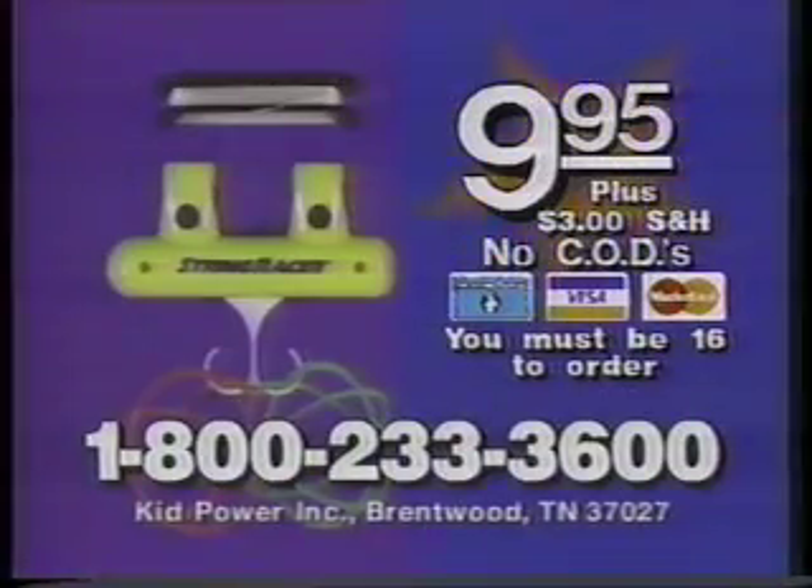Get your String Racer for $9.95 plus $3 shipping by calling 1-800-233-3600. Have your credit card ready and call now: 1-800-233-3600. You must be 16 to order. No CODs.